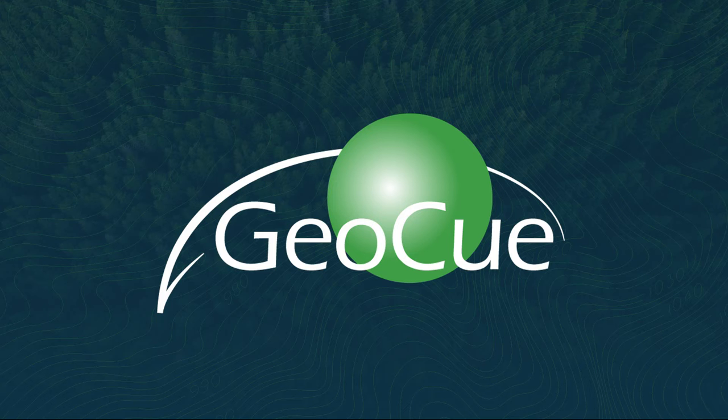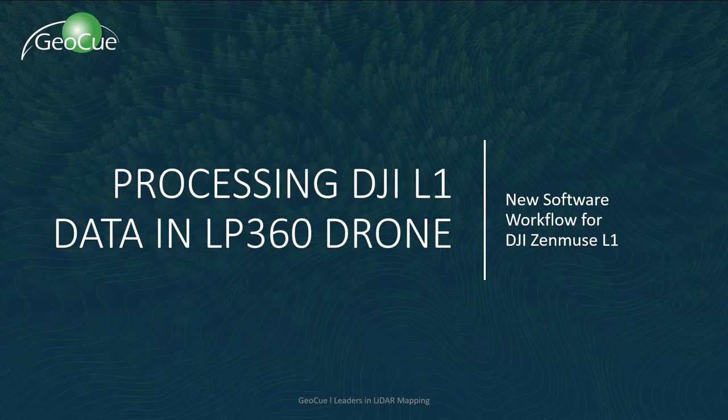Thank you for joining our webinar. My name is Brett Bergdorf and I'll be hosting today's presentation. Today we'll be reviewing the LP360 drone integration for the DJI L1, a sensor that complements our professional-grade line of TrueView technology by adding an entry-level option.